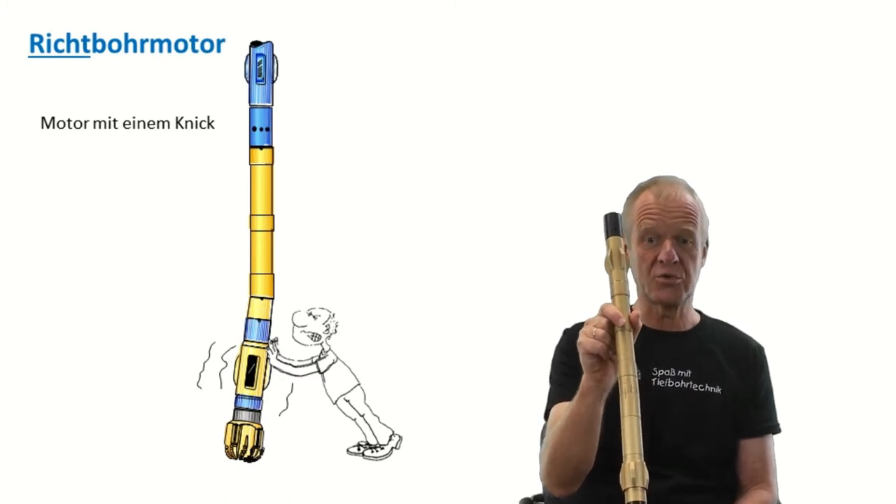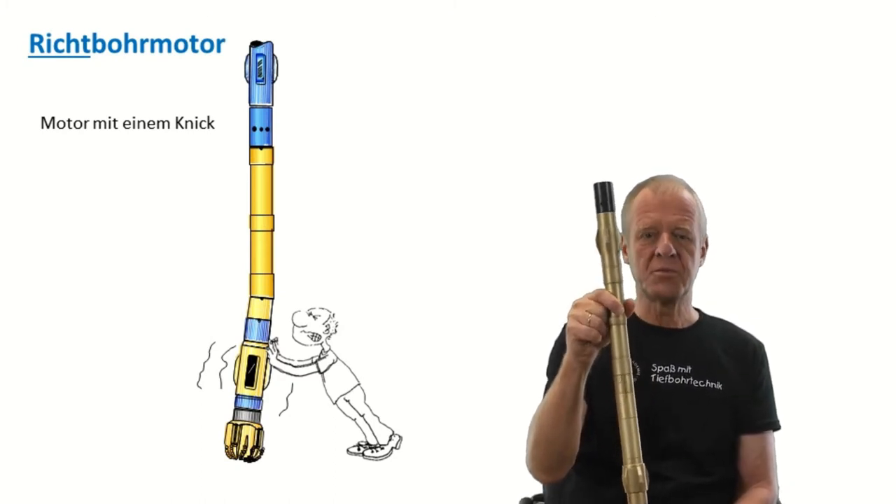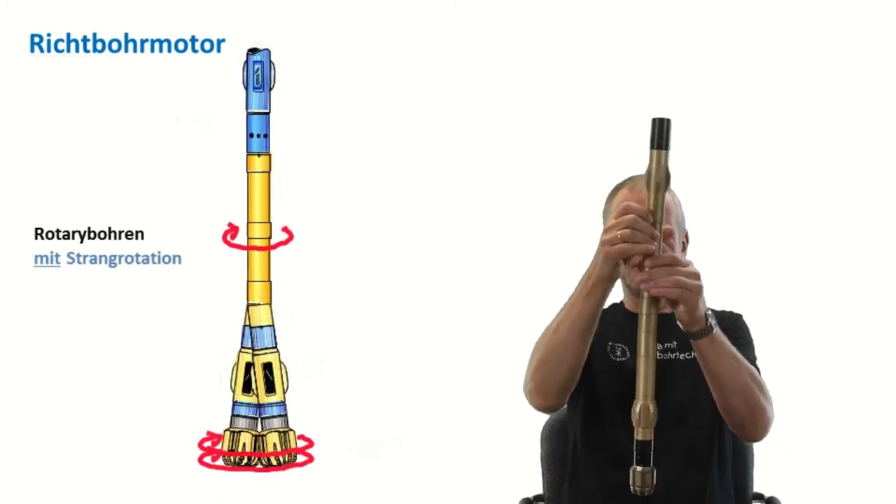A downhole motor with a bent is called a directional downhole motor. With the directional motor, we can drill curves. I will show you how.